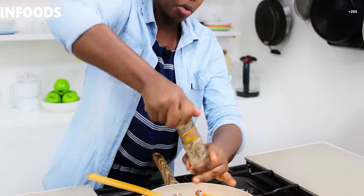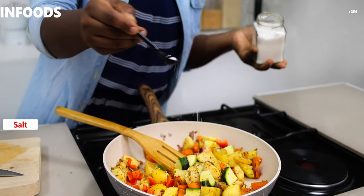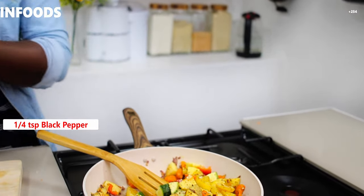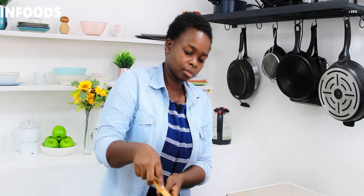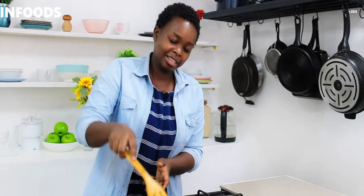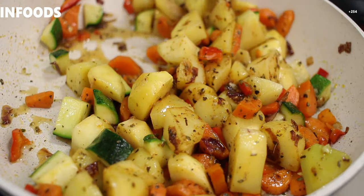I'm going to add my mixed spices — just a little bit — then a little bit of salt since I had already added some in the mortar, a quarter teaspoon of black pepper, and a quarter teaspoon of brown ginger. Then I'm going to add just a little bit of water — about a quarter cup — so that my potatoes can cook. I'll have this for lunch or supper, and if there are leftovers I'll put them in the fridge. Let this cook for around five minutes on low.